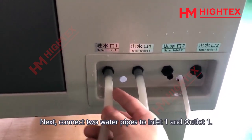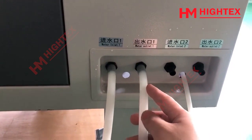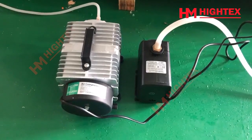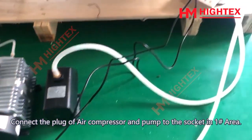Next, connect 2 water pipes to Inlet 1 and Outlet 1. Last, connect the other end of the Inlet 1 water pipe to the pump. Connect the plug of the air compressor and pump to the socket in Area 1.